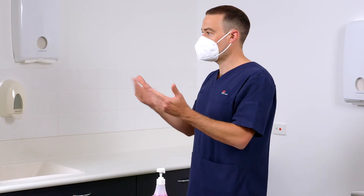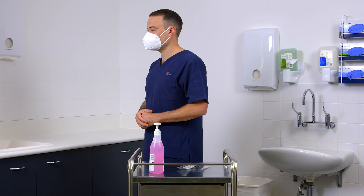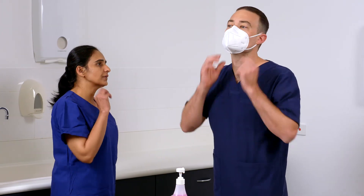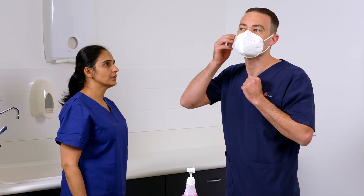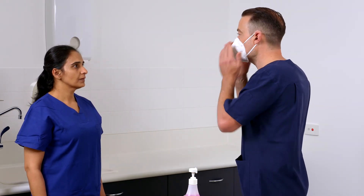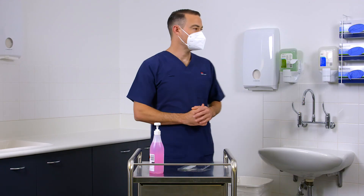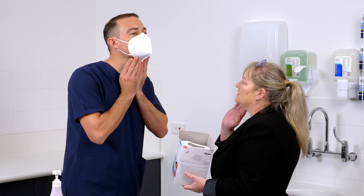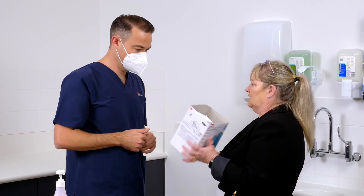If you can't achieve a seal, ask a colleague if available to check that the straps are not twisted or for hair or earrings that might be caught in the seal. After making adjustments, repeat the fit check. If you cannot achieve a proper seal, do not proceed with your clinical activity. See your supervisor for advice. You may need to try a different respirator.